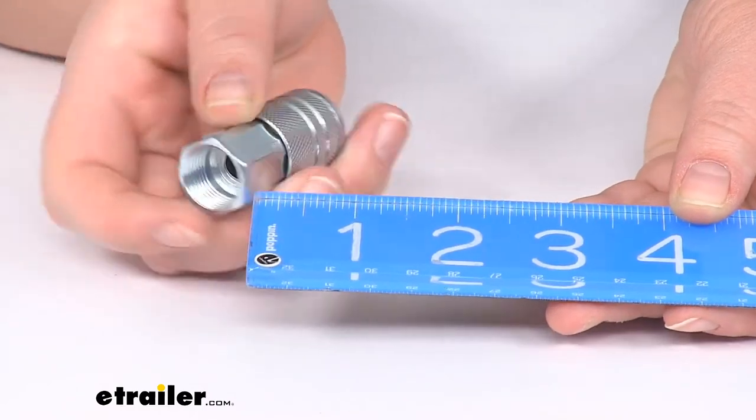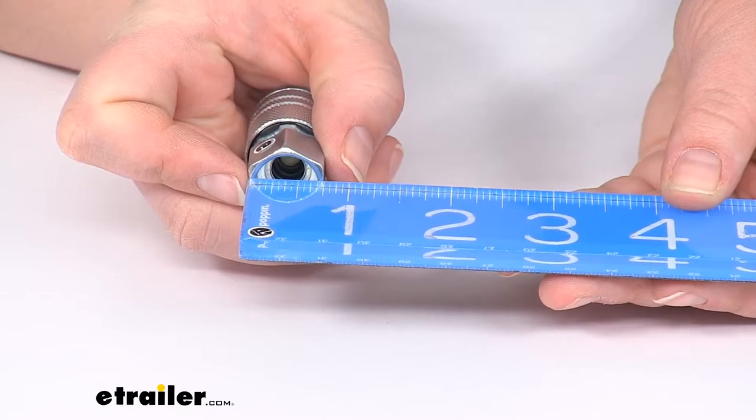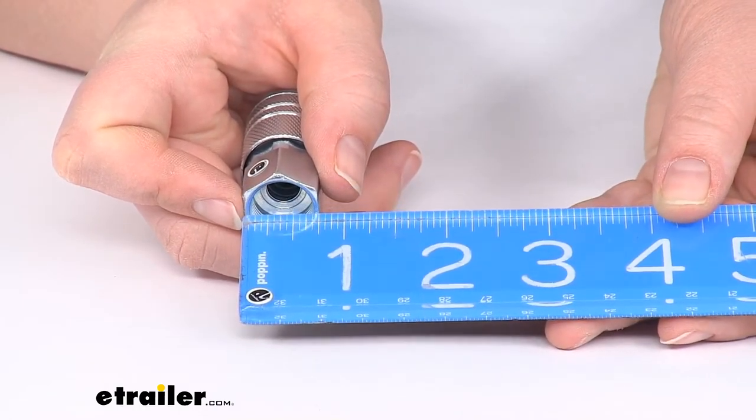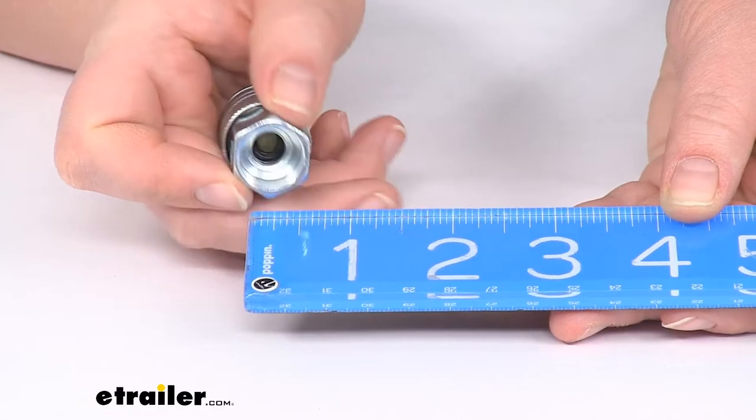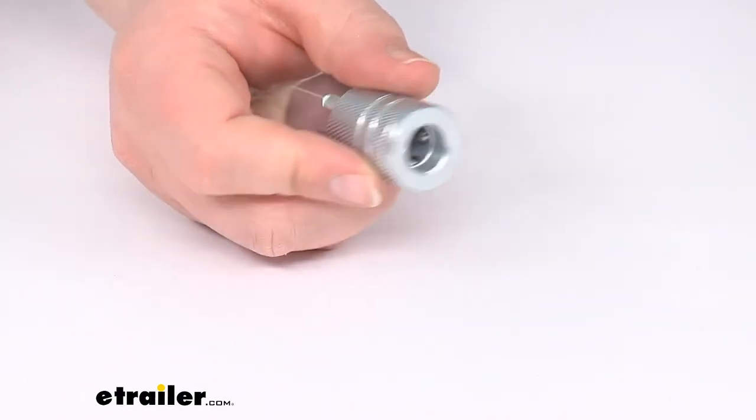As far as the size of this connector, it's about one and seven-eighths inches long, and the hex side has a width of three-quarters of an inch. So a three-quarter inch wrench should tighten that down wherever you're mounting it.